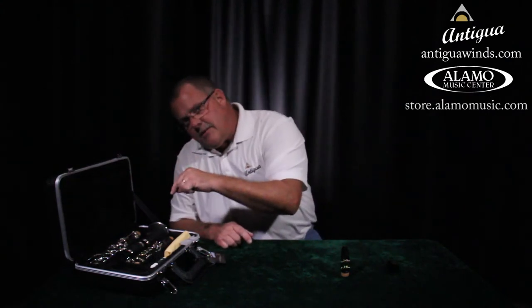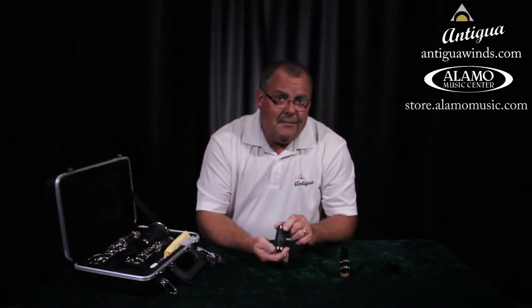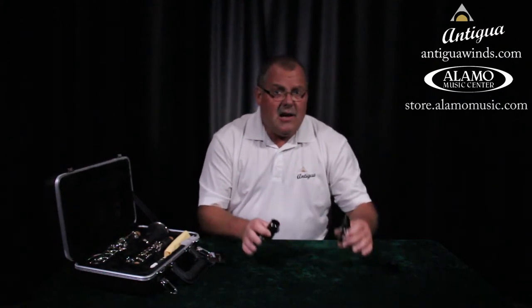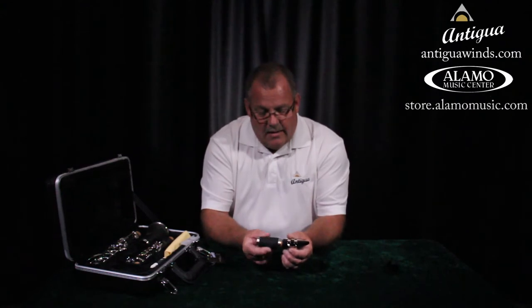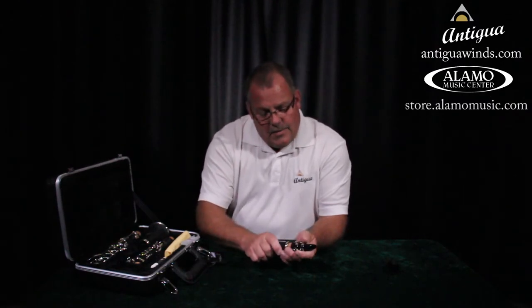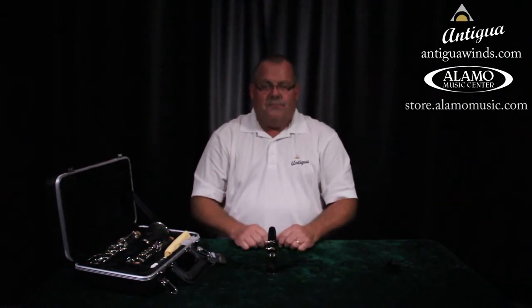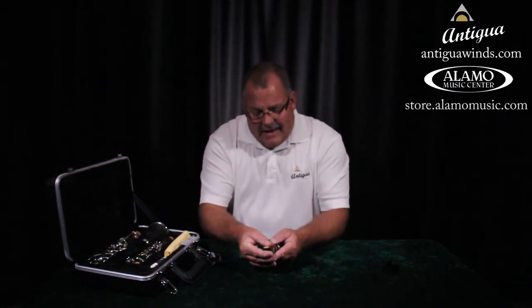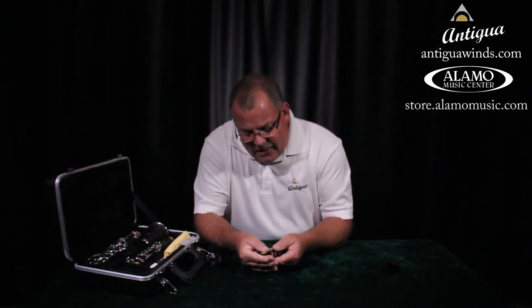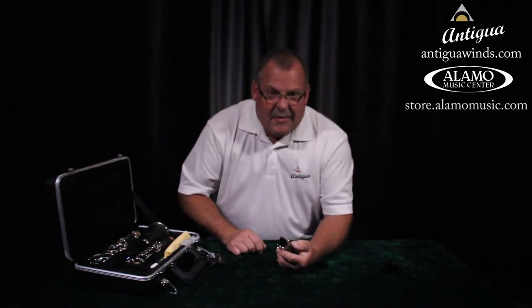The smallest piece left in your case is called the barrel — that's what the mouthpiece goes into. There are two ends: one end is a loose fit, that's the wrong way; the other end is a tight fit. Twist the mouthpiece onto the tight end and now you have your mouthpiece on your barrel. Check that you didn't disturb your ligature when you twisted it on — if you did, just loosen it, adjust, and get it just right. Now we're ready for our first noises.